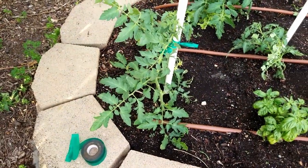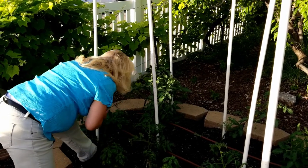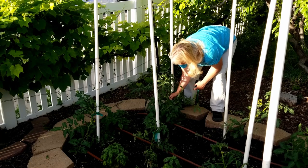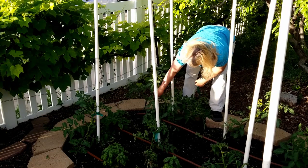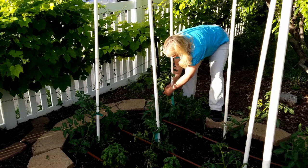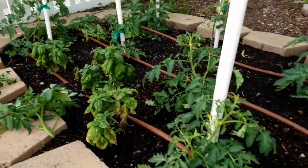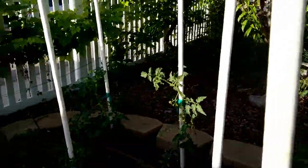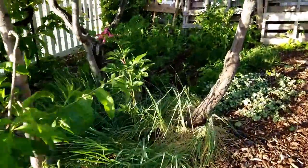Let's get the other tomato plants done and see what it looks like in the end. Now you can see - oh, I forgot this one, I've got to do this one next. But we have each of these tomato plants tied up. Now that I'm actually done with that - it was a shorter video - let me give you a quick tour of the rest of the garden.